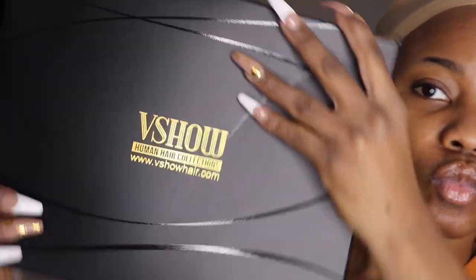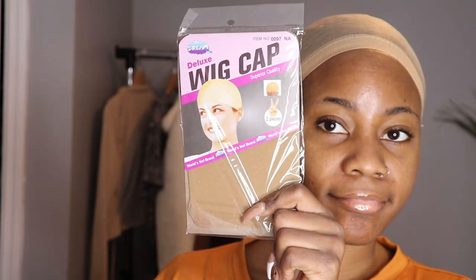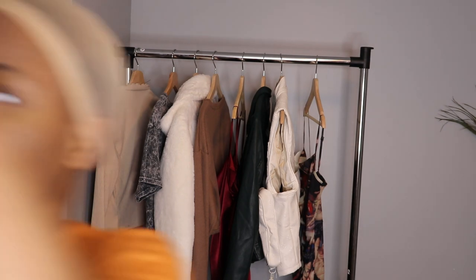Right now I'm working with these companies called V Show Hair. They basically have tons of human hair, bundles, wigs and everything. They basically sent me a wig cap and also a flyer where they show all the social media that you can find them on.